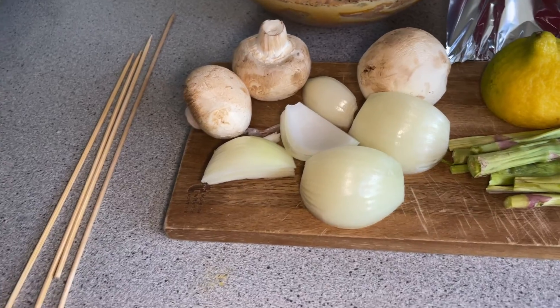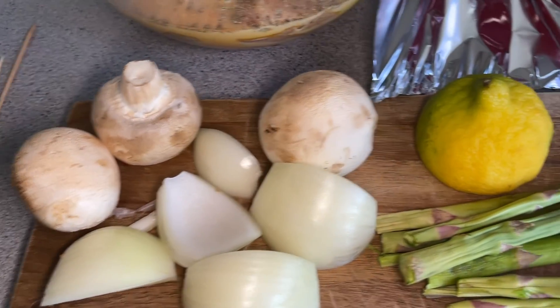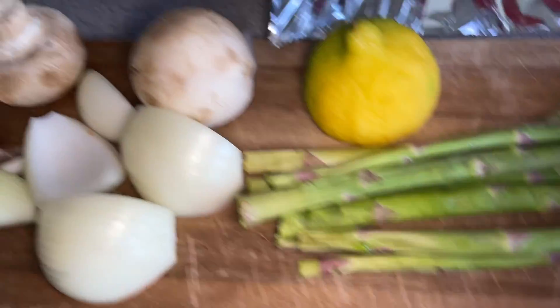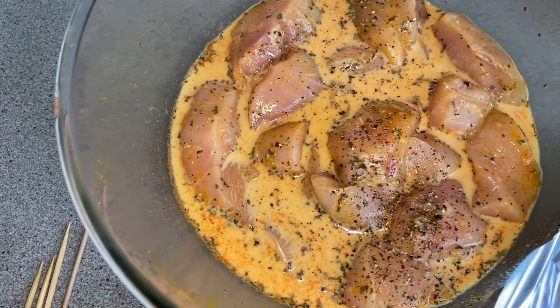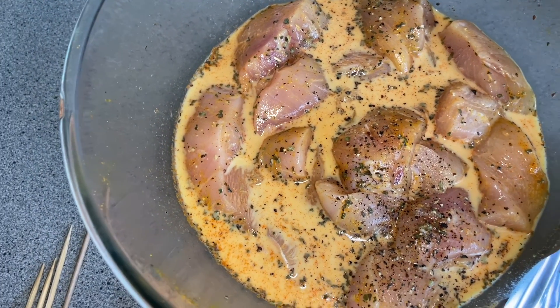I also have here mushroom, sliced onion, and asparagus, as well as lemon. By the way, here is the chicken — I finished marinating it for two hours. I think this is good enough so that I can start to cook my barbecue.